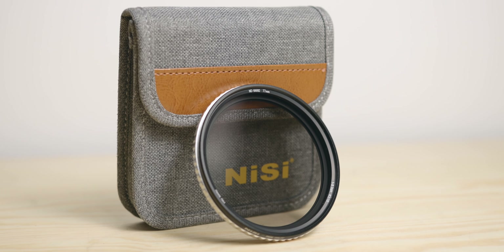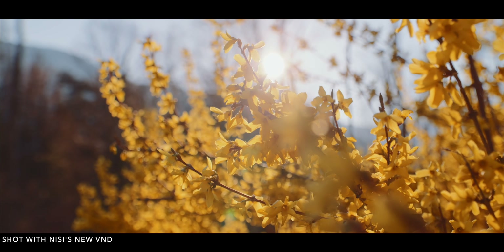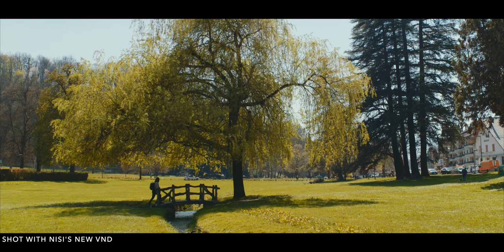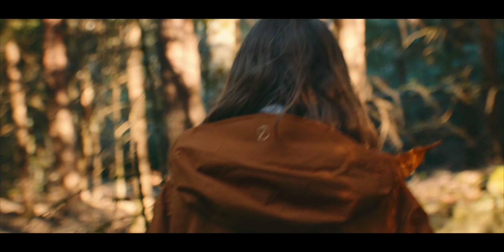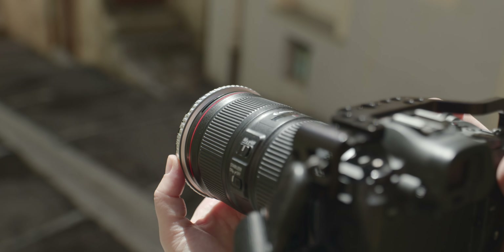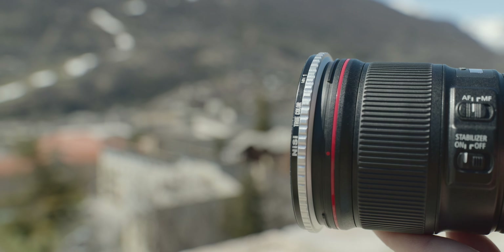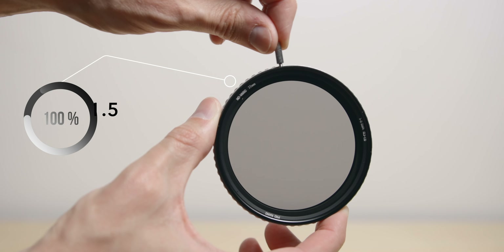Next we have the Nissi VND. For my type of work which is mainly documentary, outdoor, travel and licensing content, a VND is quite handy if not essential. I prefer to use VNDs when I'm hiking, for example, or when the location only allows limited gear, or when I have limited time for that specific shot or project. Having a VND always with you means that you can be prepared for any situation.